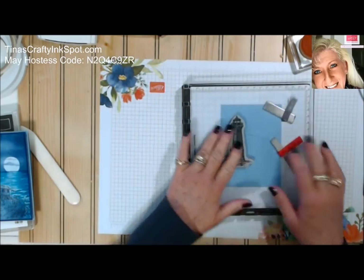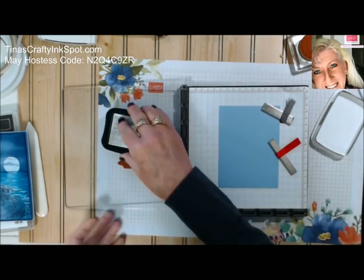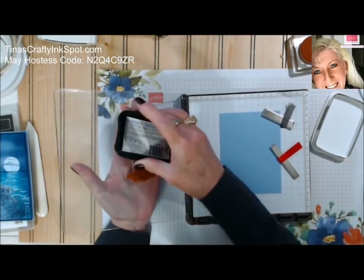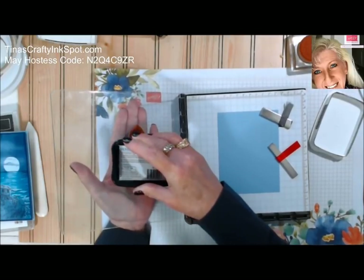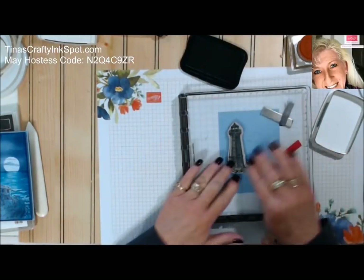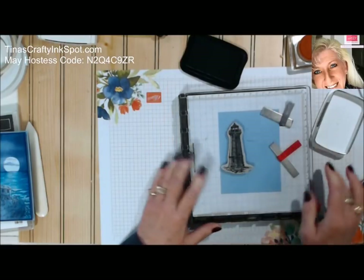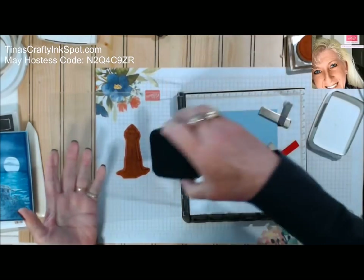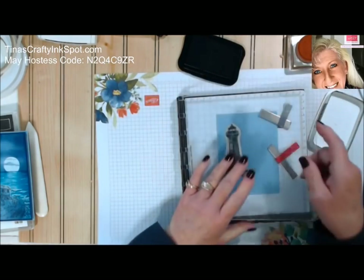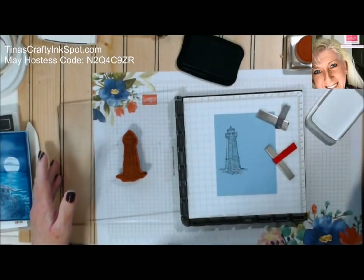We're just going to use black ink — black Memento. I like to support my stamp on my Stamparatus; it just seems to ink it up easier. Get it nice and inked up. We're going to ink it one more time to get a nice crisp sharp image, and then we're going to stamp it one more time on a piece of scrap paper.